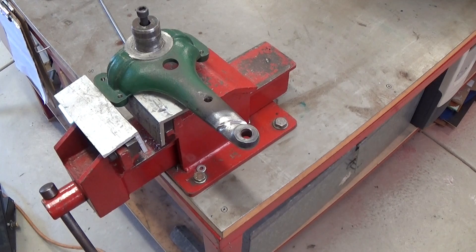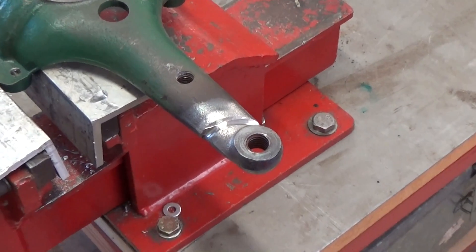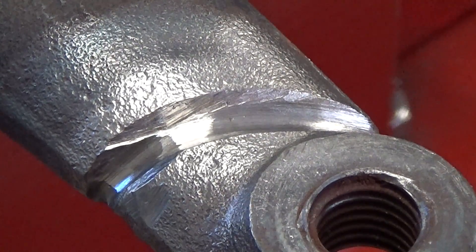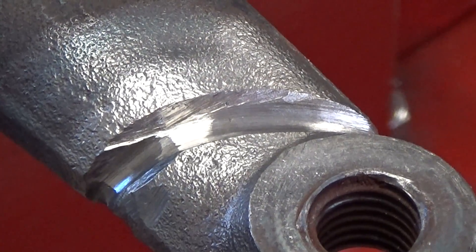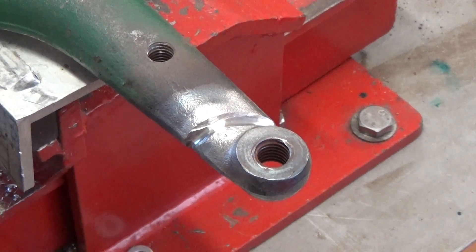After I heated it up on the back and welded it, I noticed the crack was visible again on the front or top side. So I've gone and ground it out again until I can't see it. Hopefully we're now down to bare metal or to the weld on the other side. We'll do this side and see how it looks.